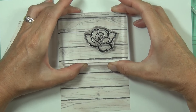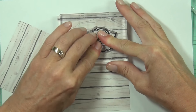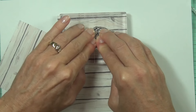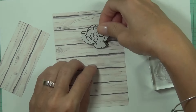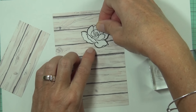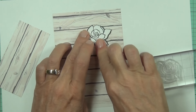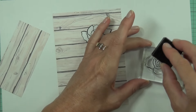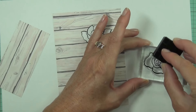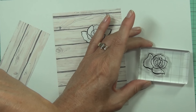I thought I'd do something a little bit different for me — something I really enjoy — which is coloring directly onto design paper. I started with a piece of wood grain paper from the Altenew Reflection scrapbook collection, cut it to the same size as my card front, and I'm stamping out a little bouquet from the Amazing You stamp set.